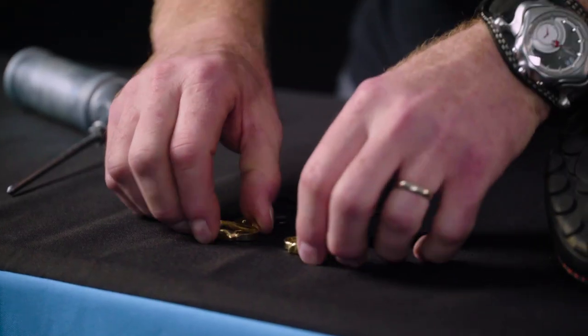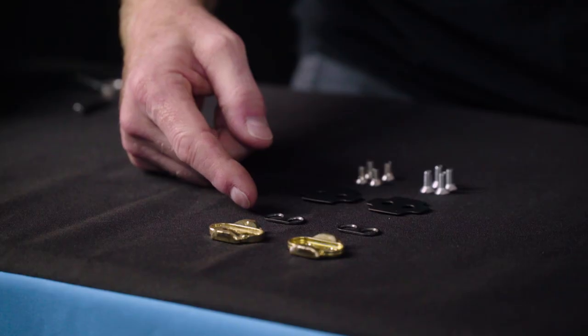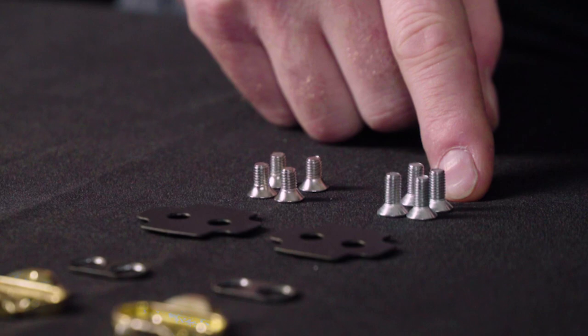When you get your Crankbrother pedals, it's going to include a set of cleats. Those cleats are different depending on the release angle you want to set up. You've got one with a dot on it and one without. The cleat with the dot on it is going to give you a 15 degree release angle when you're on the right shoe and a 20 degree release angle when it's on the left shoe. Also included are plates for the screws, shims if we need them, a set of short screws and a set of long screws.